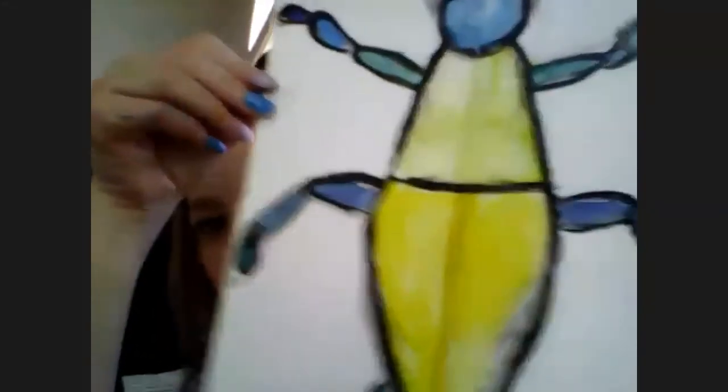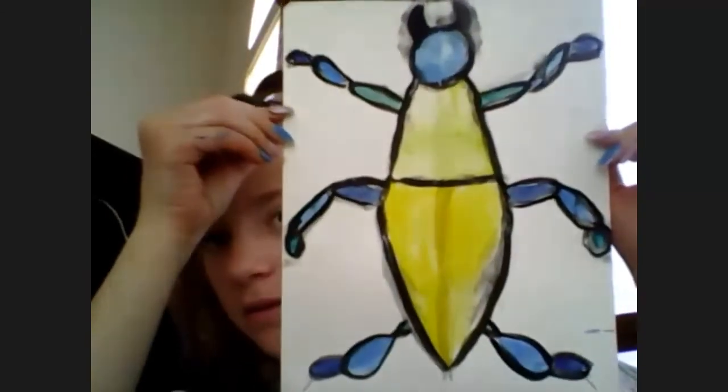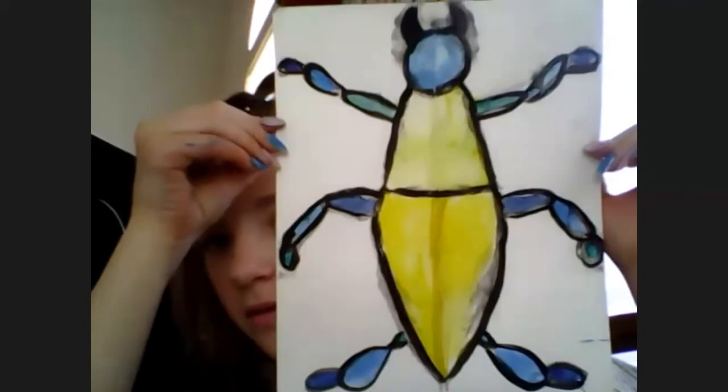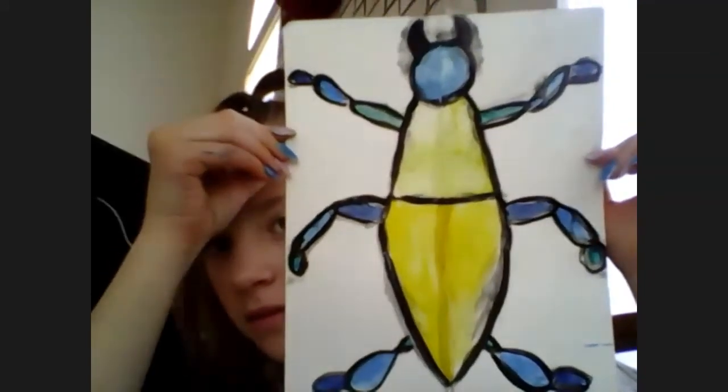A student says she finished her beetle. Nice colors — I like the palette you chose. Really nice work. If you have time, you're welcome to do a second one. And if you're totally done, don't forget to sign your work at the bottom to show that it's yours. That came out really nice though.